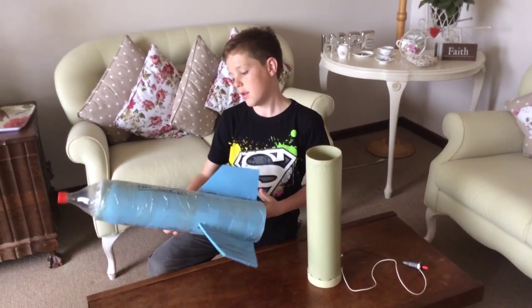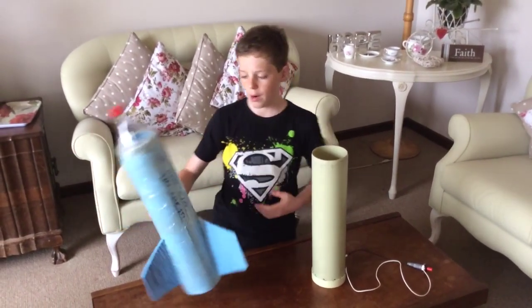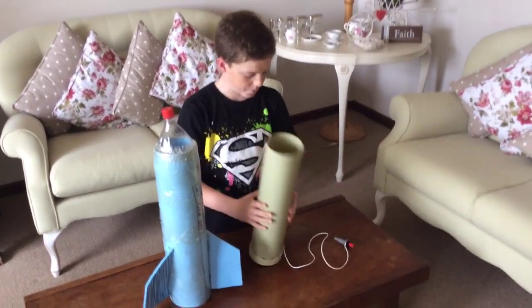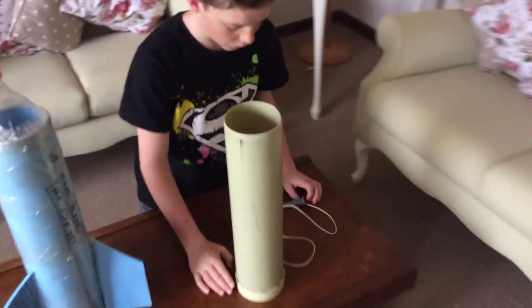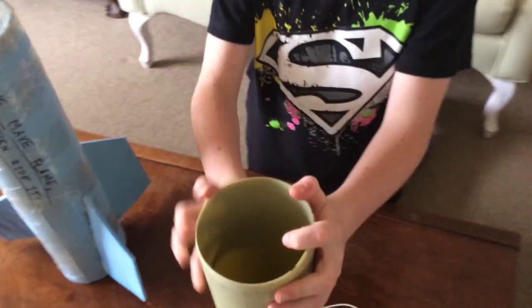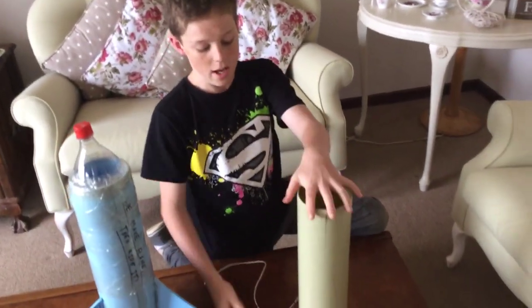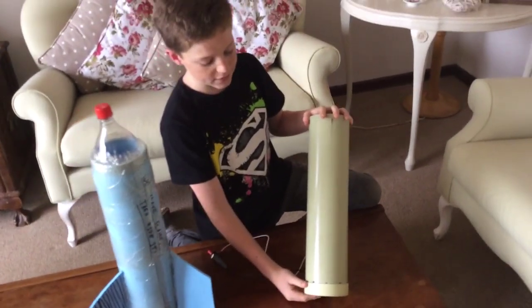It's called the Flame Rider Mark II, as we had another Flame Rider — we make flame, then we ride it. This is our launcher here. I'm going to start off with the launcher — we have a PVC pipe, this is 110mm wide in diameter, and with a 110mm end cap.